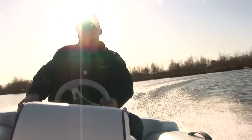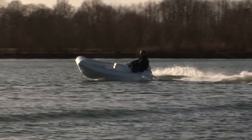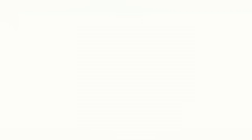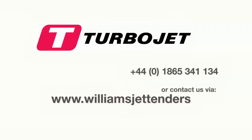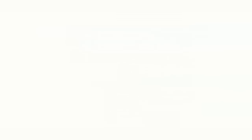For winterization or long-term storage consult your owner's manual or contact your Williams service agent. For more information on this or any other subject you can always contact us via phone or email and we'd be happy to help you. Thank you so much for watching.